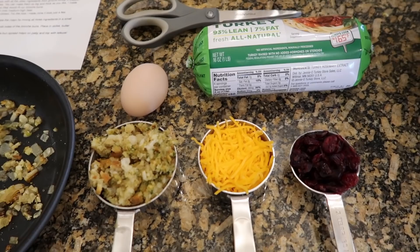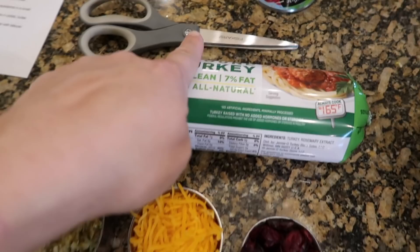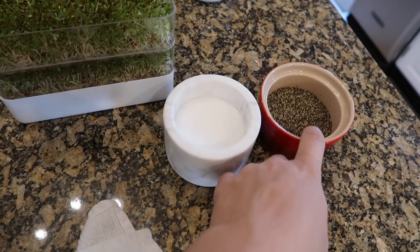Everything is done and off the stove. Running over the ingredients one more time: onion and garlic, half cup of stuffing, a third cup of grated sharp cheddar cheese, two tablespoons of dried sweetened cranberry, one pound of ground turkey, and one egg from my very own chicken. Now I'm going to mix all of these in a bowl along with about a teaspoon of salt and a half teaspoon of pepper, and I'm just going to use my hands.